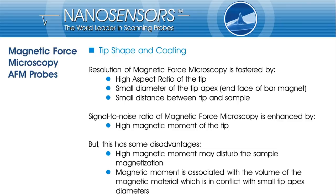However, a high magnetization will disturb the magnetization of your sample. Usually, high magnetic moment is correlated with the volume of magnetic material. Therefore, the tip diameter will increase with magnetic moment and worsen the lateral resolution. At the end, the choice of probe will always be a trade-off between resolution demands and signal-to-noise ratio needs, under the frame conditions set by your specific magnetic sample.